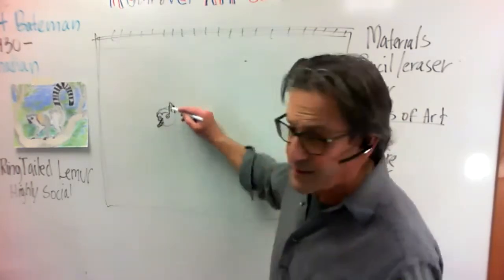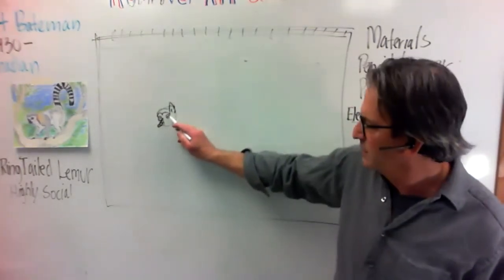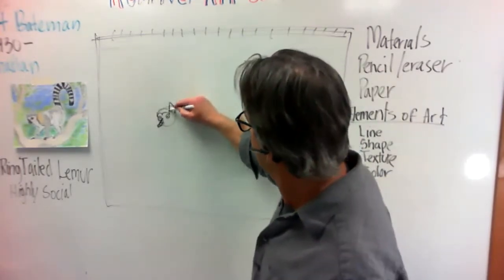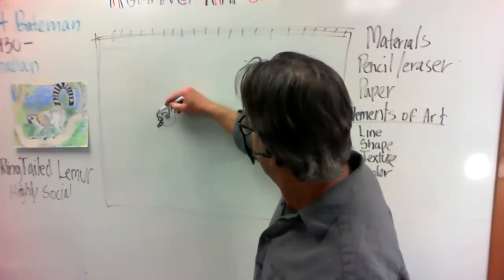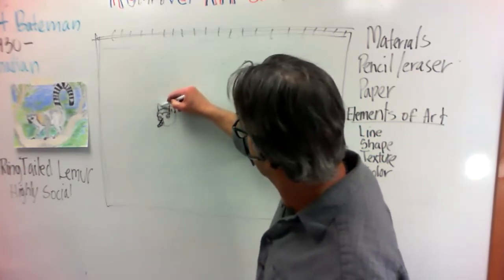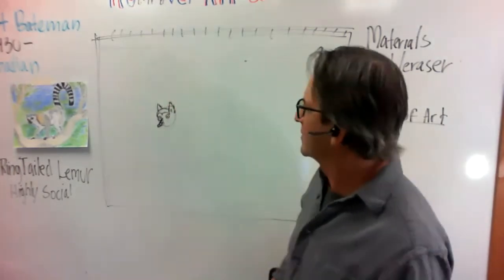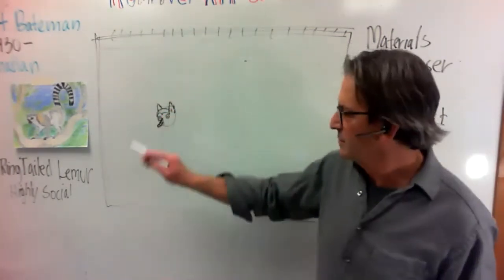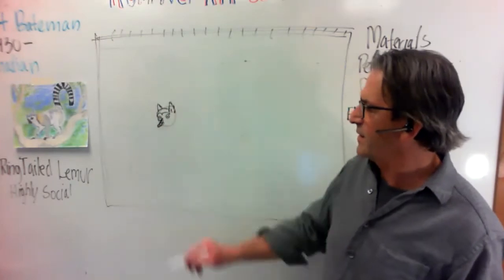So it comes from the point of the M — we're just going to come right up and make the ear, and then I'm going to have the other ear right there behind. This is the front ear, this is the back ear.